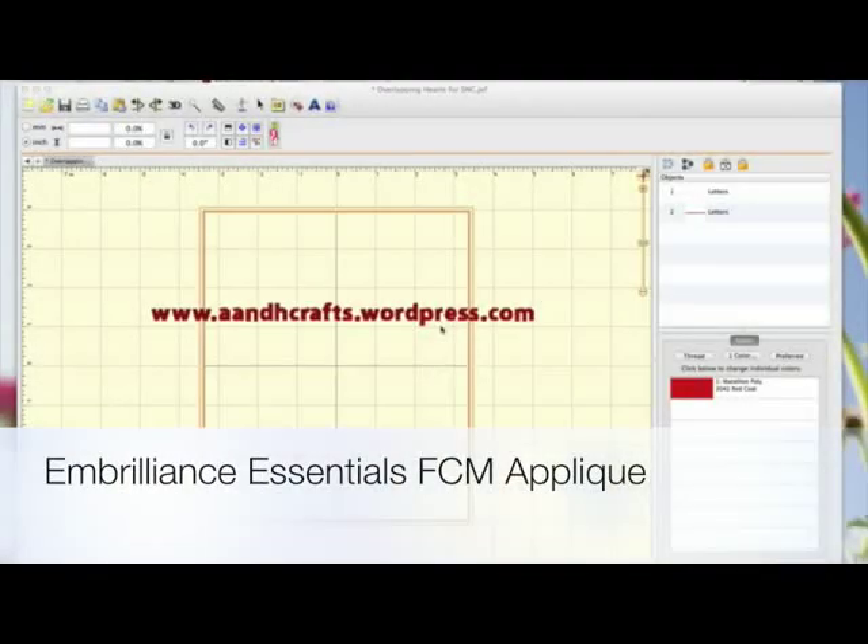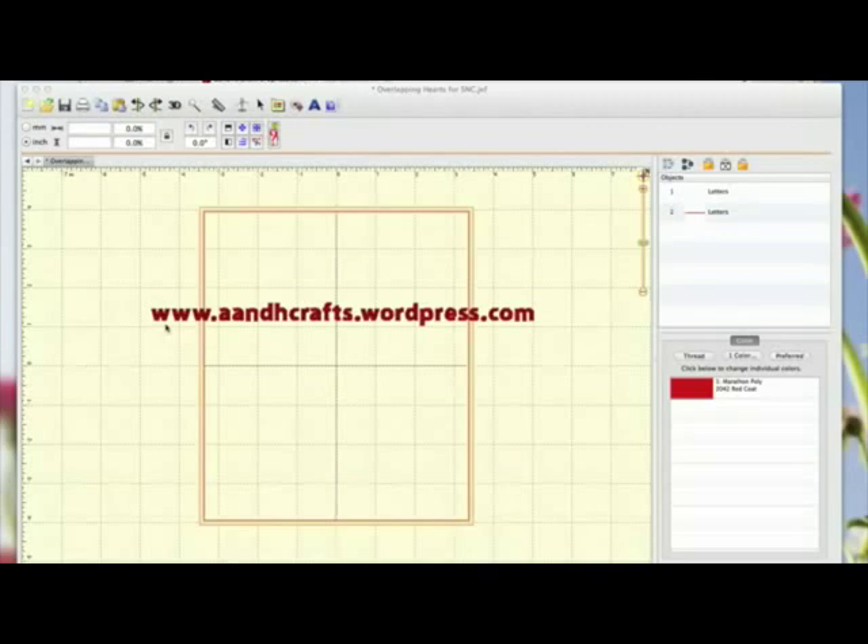Hi, so today I thought we'd have a look at something a little bit different. If you follow my blog, which is here on screen, www.aandhcrafts.wordpress.com, you'll know that apart from creating vector cutting files in Inkscape or Scan and Cut, that I like to sew. And I've owned a Janome embroidery machine, and I like the idea that I can combine my Brother Scan and Cut with my sewing projects.